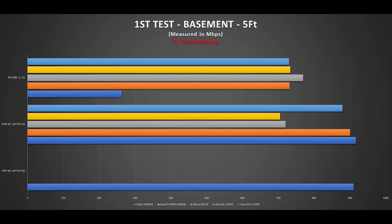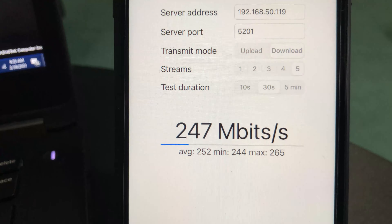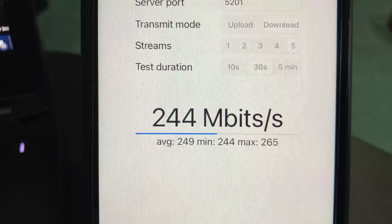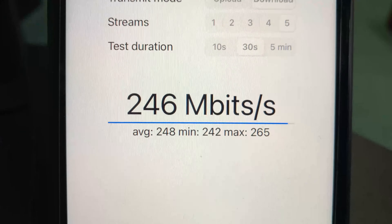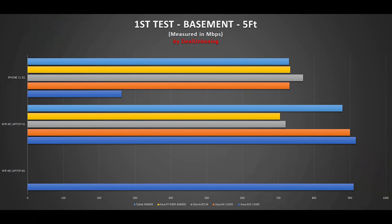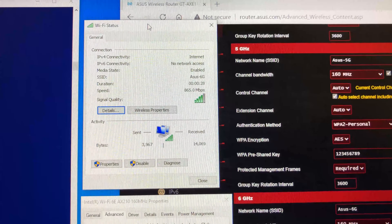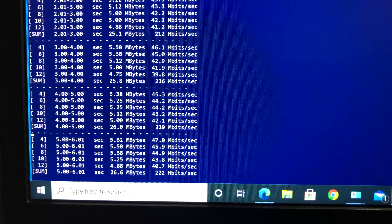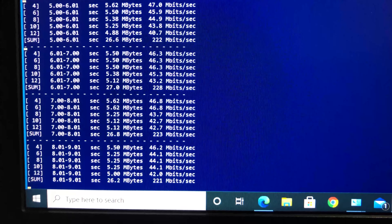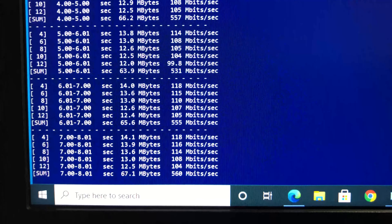For the second test, standing 30 feet from the router in the basement with a couple of walls in between, we still had a good Wi-Fi connection. Using the iPhone 11 on 5 GHz with iperf3 5 streams, we achieved 265 Mbps — again disappointing compared to previous benchmarks. On the laptop's 6 GHz band with 5 streams, we achieved 219 Mbps, and switching to 5 GHz at the same location we achieved 540 Mbps.